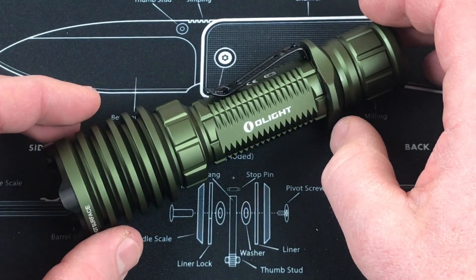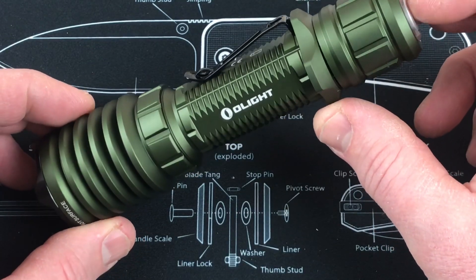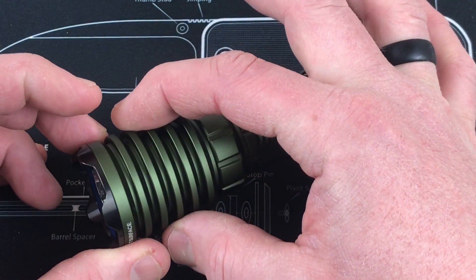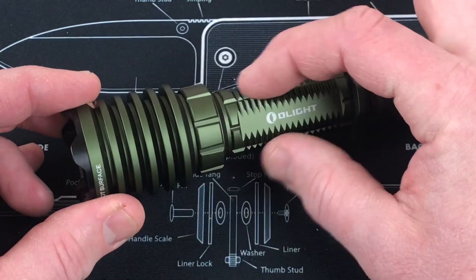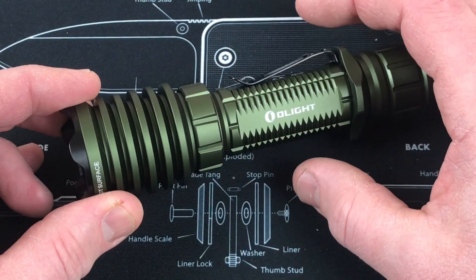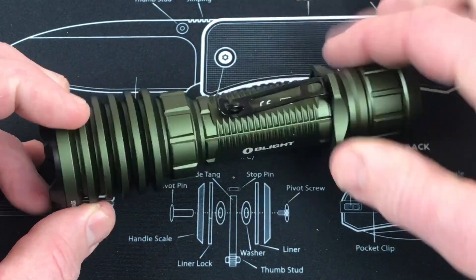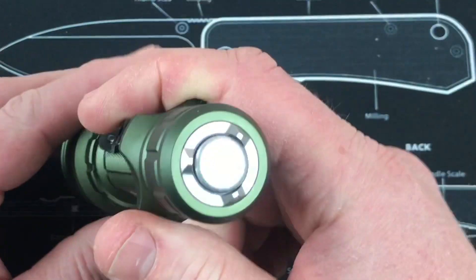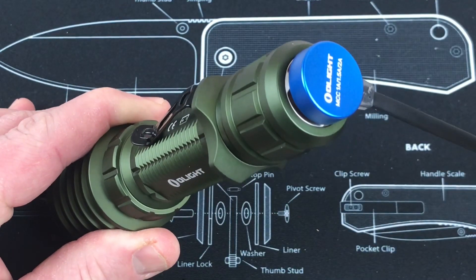Let me show you this one end-to-end. This one is in green — Olight has a variety of different colors available for the Warrior. Nice wide bezel here, 1.54 inches. You get these rings to help with the cooling. Then it kind of drops in here — this is where you're going to mount it to a rifle or a shotgun with a ring you buy separately. You can take off the pocket clip. You've got this tactical ring so you can hold it like this. The end here is magnetized.